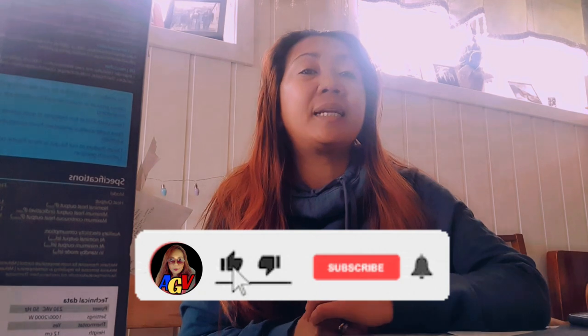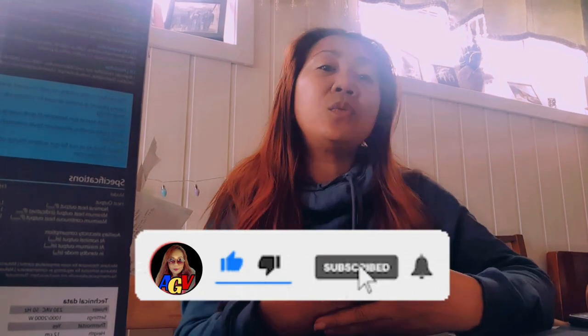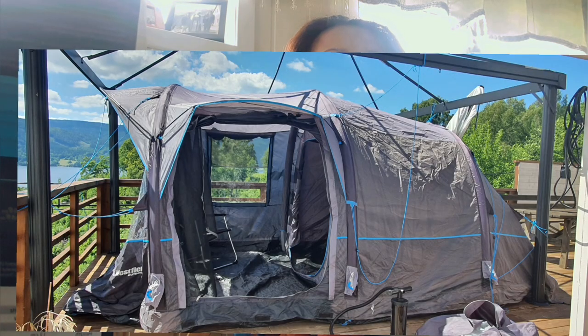We are going to do an unboxing — one of the essential things that you need if you love camping. But before we do that, for those who haven't subscribed, please do subscribe and click the notification bell so you will be updated on all the videos that I'm going to share.